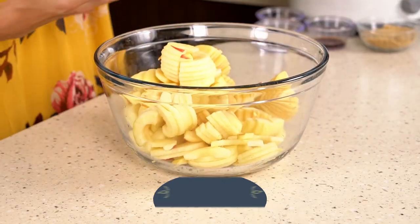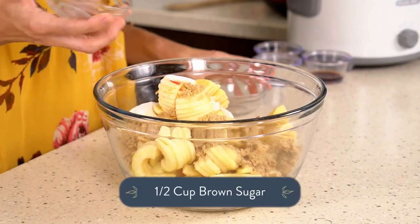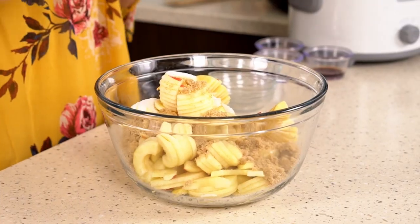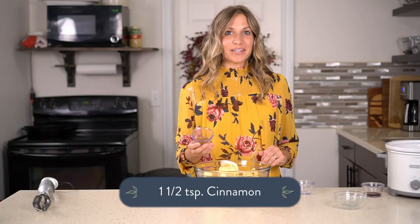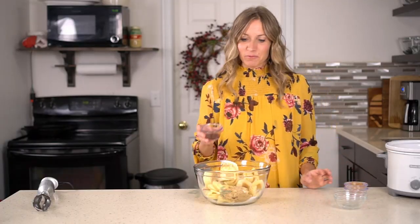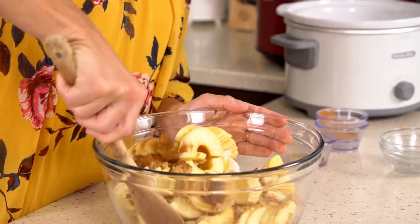Now it's time to mix together the ingredients for the apple butter. You're gonna add half a cup of granulated sugar and half a cup of brown sugar. You can adjust this — add less sugar if you bought really sweet apples, or use all brown sugar, or even dark brown sugar, which gives it a really deep flavor. Then add a fourth of a teaspoon of salt, one and a half teaspoons of cinnamon — adjust to taste — and one tablespoon of vanilla. Mix that all together.